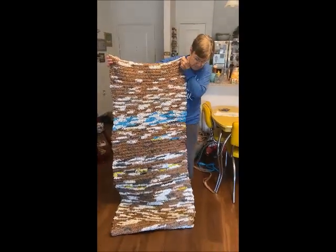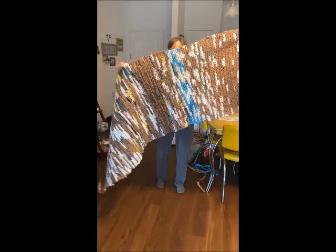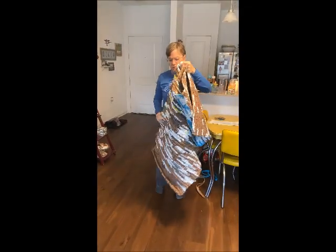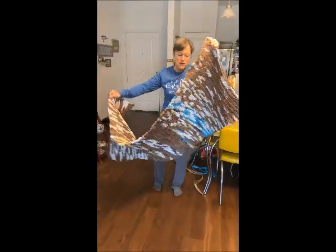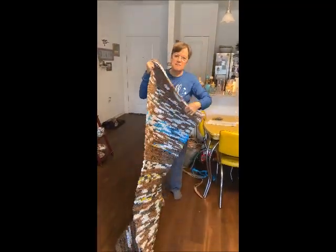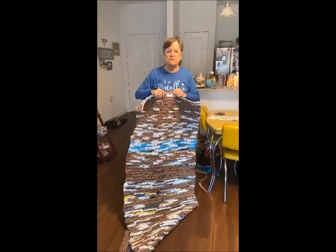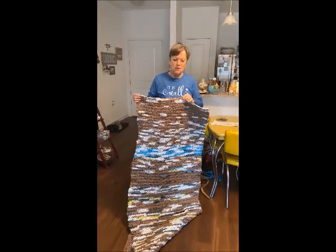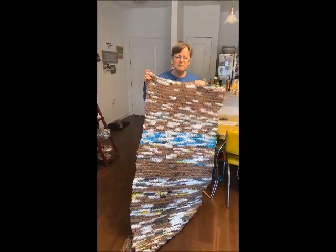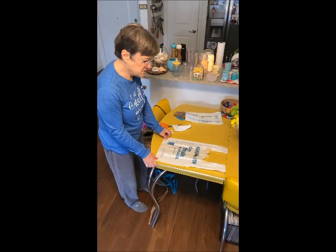Hi sisters, this is the mat that we're working on for the homeless, and it's made out of grocery sacks. I'm going to show you the different stages of making them, in hopes that some of you will help us with this, whether it's the stage of just preparing the sacks or crocheting the sacks.